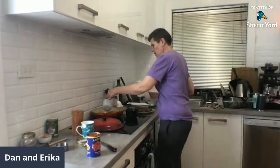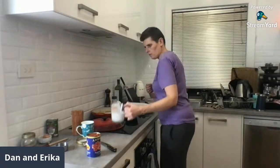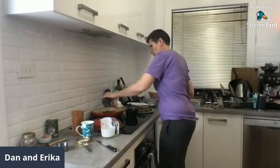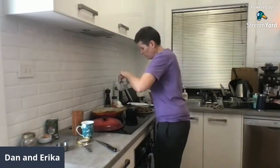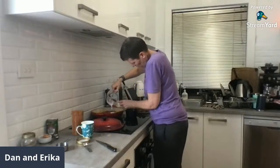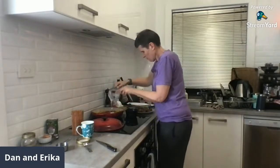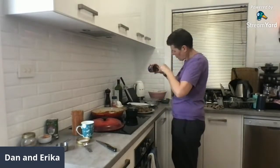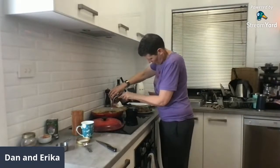We're going in with the sauce now — in goes the coconut cream and the diced tomatoes into the kind of onion curry powder base. That's what gives it the creaminess without using dairy.